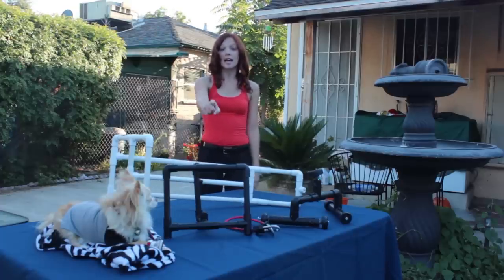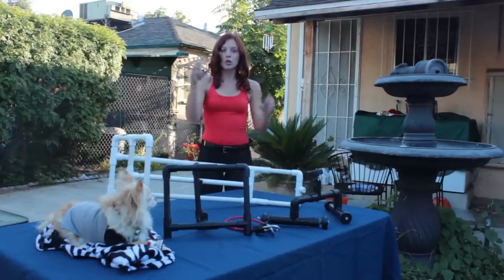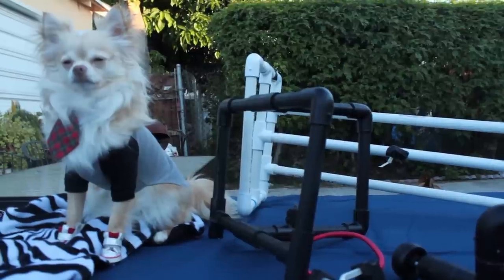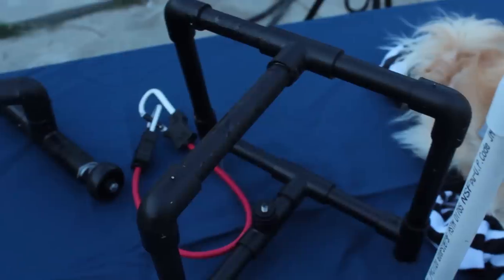This is the camera stabilizer. When you're hand holding your camera you kind of get a little bit of shake, but with the stabilizer it reduces the shake even more.